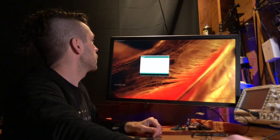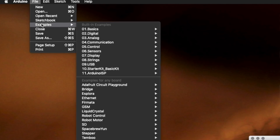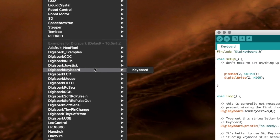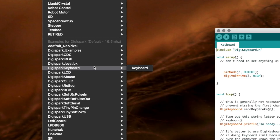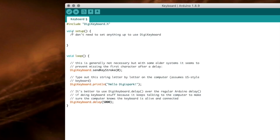Go into File, Examples, in the DigiSpark section there's a DigiSpark keyboard — open up the keyboard file. The example is super basic: it's got nothing in the setup, and in the loop area it's got a single DigiKeyboard print line outputting whatever text you want, and a loop that has it going every five seconds.